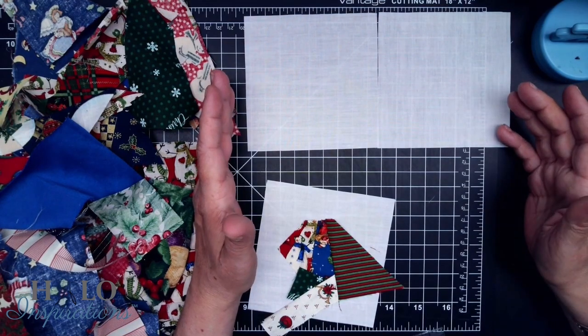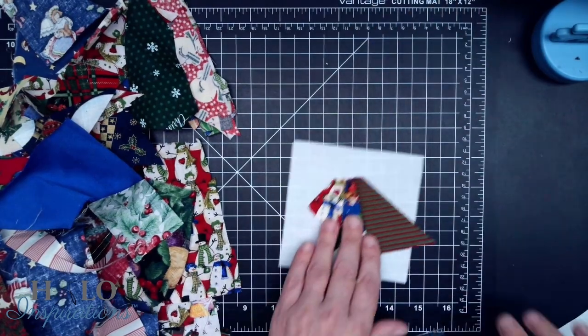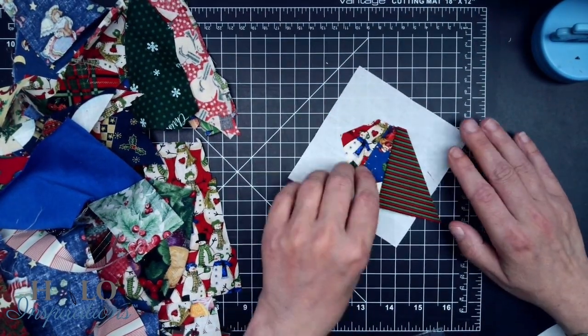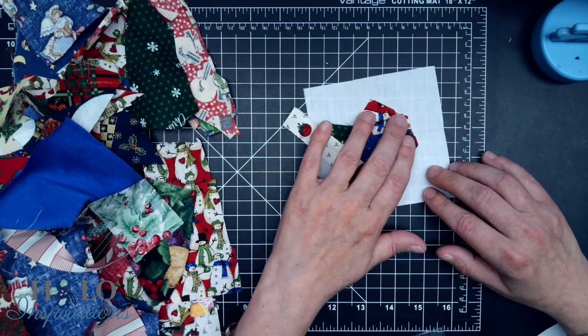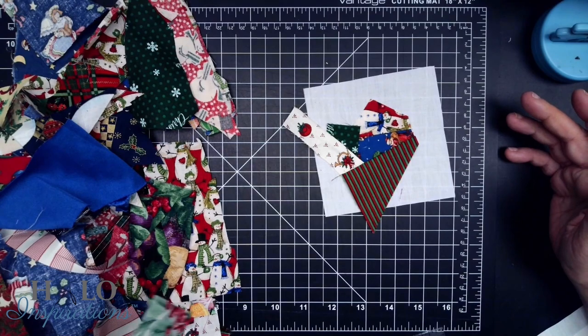So I'm going to keep going. I'm going to speed this video up. We do have this triangle, so you'll see later how I contend with it as I build. We will see you here when it's a finished block.